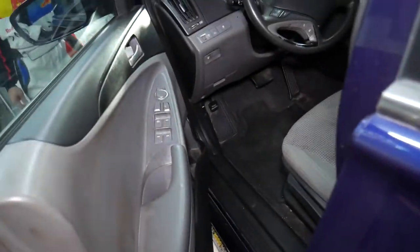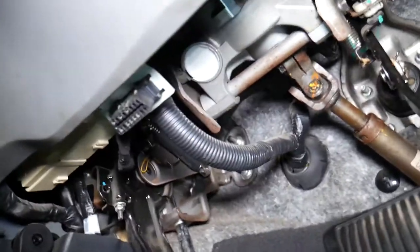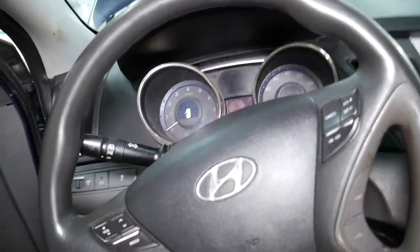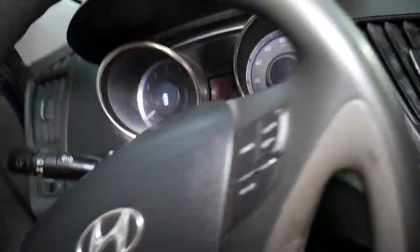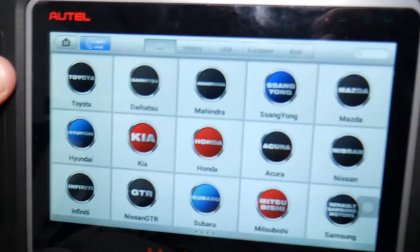We're going inside to find the OBD port of the Hyundai. The OBD port is usually located under the steering wheel somewhere. We plug in the diagnostic tool - you can hear the computer turning on. Next, we get the keys and turn the ignition switch on without starting the car, just having the lights on.